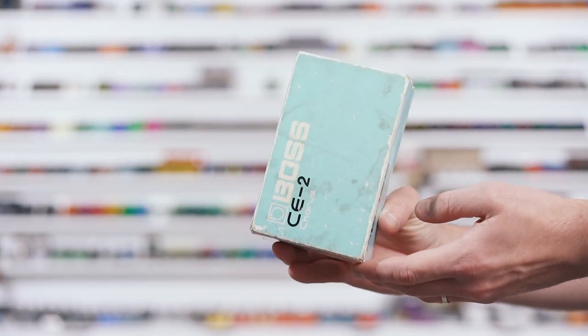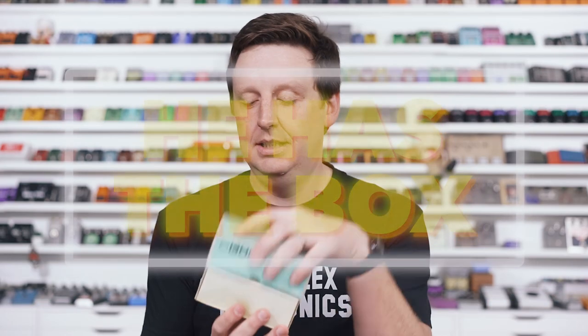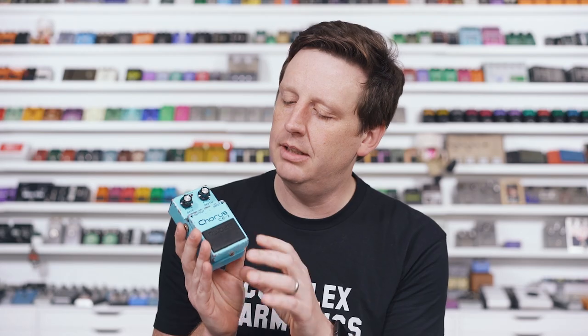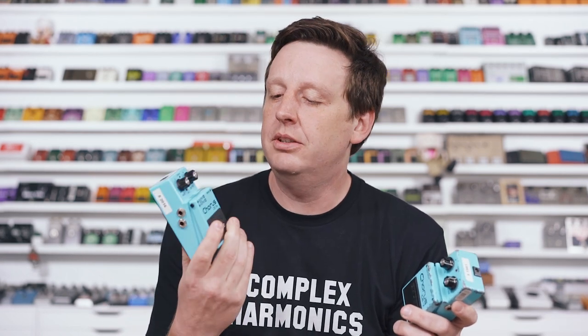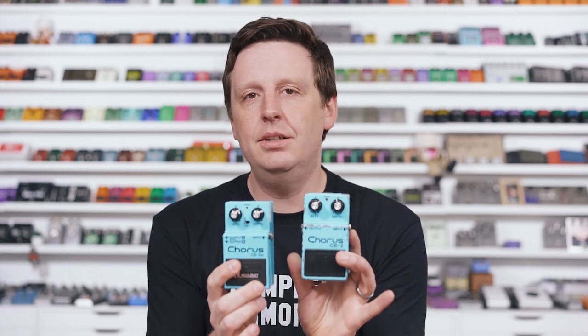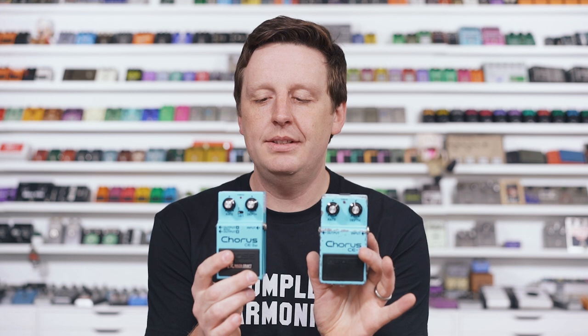Next up, from 1979, I have a Boss CE-2 — in the box. It's a silver screw, meaning it is the original version. Very rare, very coveted. It has a lot of dings on it, the paint is scratched. It's beautiful. It sounds beautiful. I'm going to shoot it out against the new Waza Craft CE2W from 2018 — where Boss recognized these vintage units, re-released them in reissue form, and put in some different modes. I'm going to put this on the standard mode where they are replicating the original, and I'm really excited.